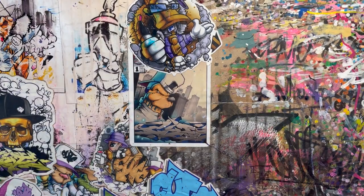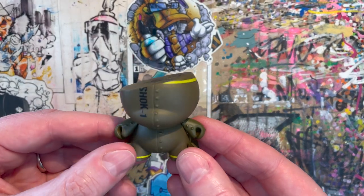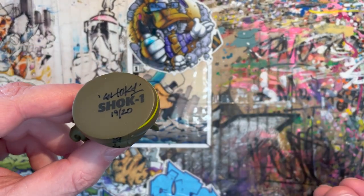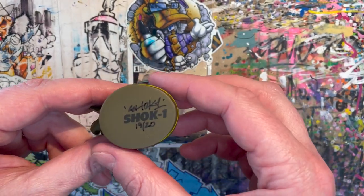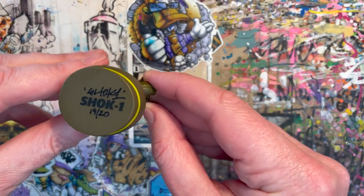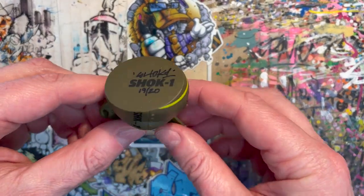Let me show you another one. This is by Shock One — it's a Dunny, a Kid Robot Dunny, and it's signed by Shock. I know Shock a little bit because we've crossed paths at galleries and events. He was in a book I'd done a few years back, and we've had some good chats. I very much respect him as an artist — he came to one of my shows. Anyway, I got in touch with him because I'd seen these were on the market.